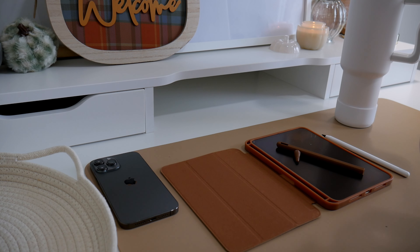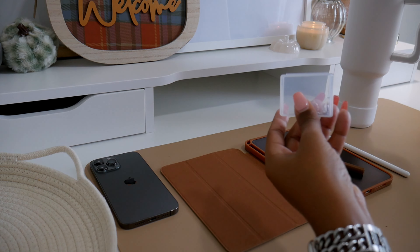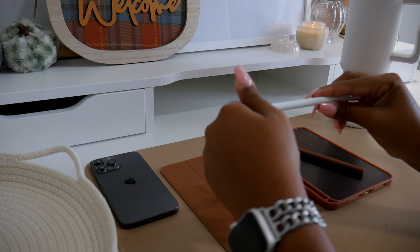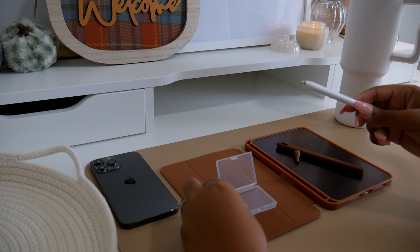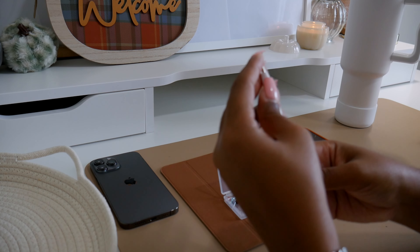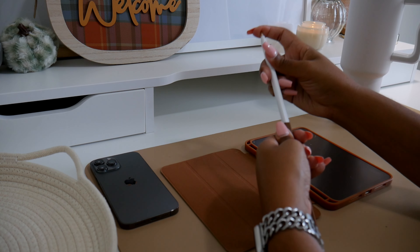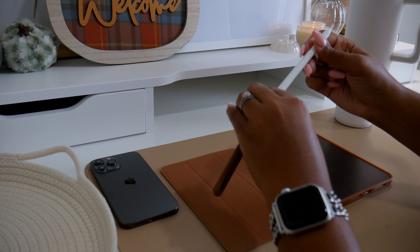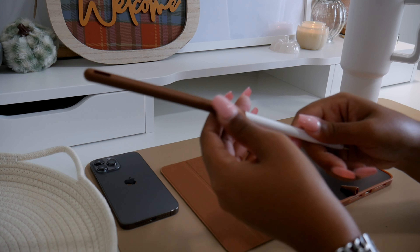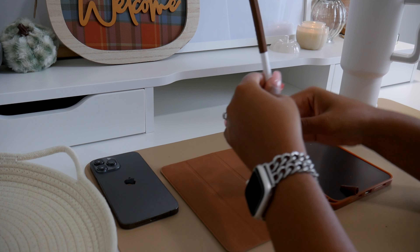I also got new pencil tips from Amazon, bought with a birthday gift card. I needed new tips because I've been using the same black tip for maybe about a year and it was time for it to go. The pack is a four-pack with a pink, blue, green, and clear tip — and I'm using the clear because it fits the fall aesthetic. I also put on a new matte, paper-like screen protector a couple of days before filming. It comes in a three-pack, so whenever the screen protector gets crusty, I just replace it with a new one.